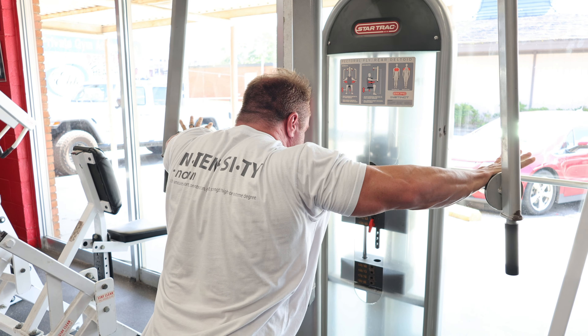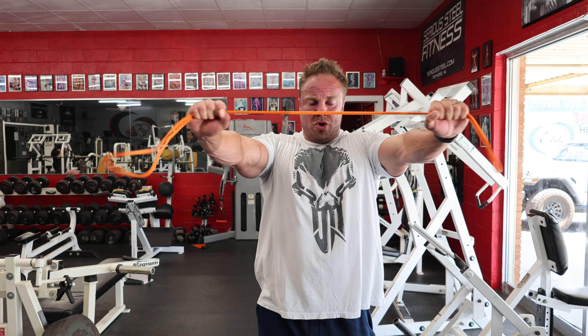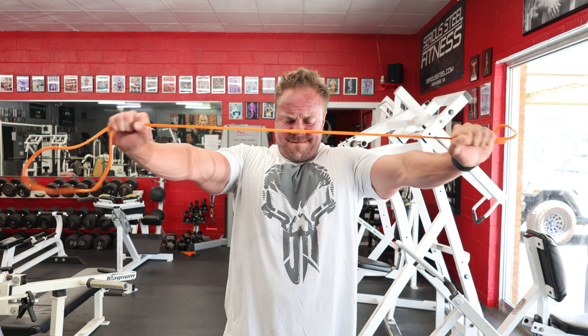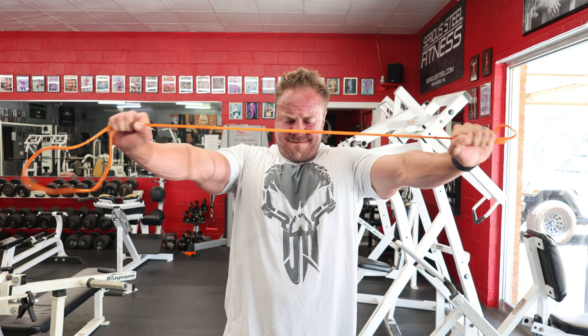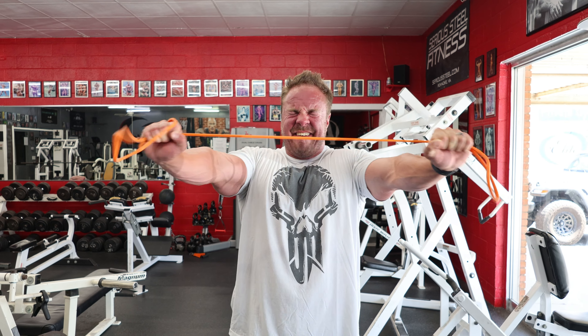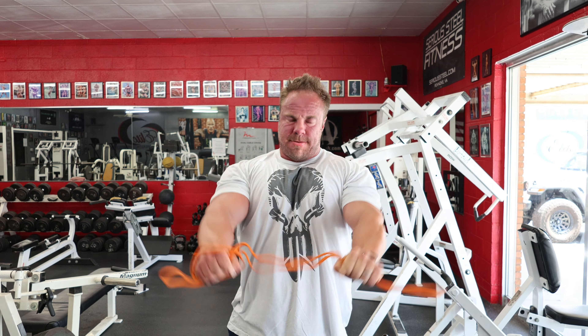I'm going to immediately stand up, grab that band again, and it's more pull-aparts. These just feel incredible to me. Since I am having a little bit of recovery from a shoulder injury, I want to ensure that everything within that shoulder capsule is healthy. When I do pull-aparts, when I do over and back or spider crawl — which you'll see later — it just makes me feel really safe.